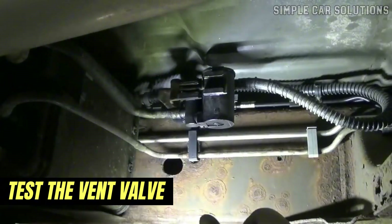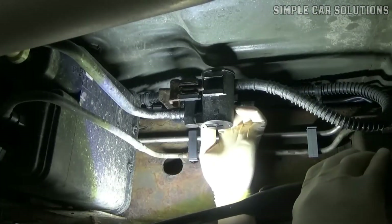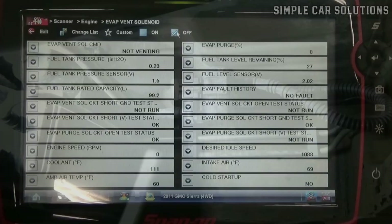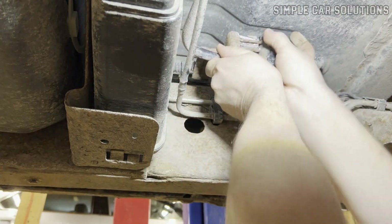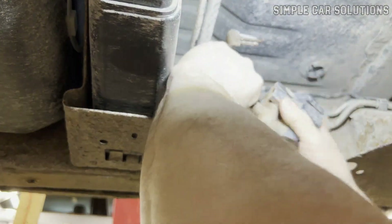You'll want to test the vent valve to see if it's opening or closing properly. There are a few ways to go about this. If you have a good OBD2 scan tool, many of them allow you to enable and disable the vent valve directly — you'll be able to hear it click when it opens or closes. Another approach is to remove the vent valve from the vehicle and apply power to it manually to see if it responds correctly.